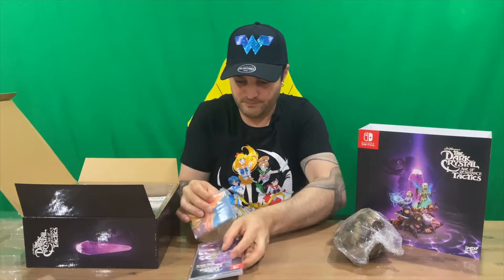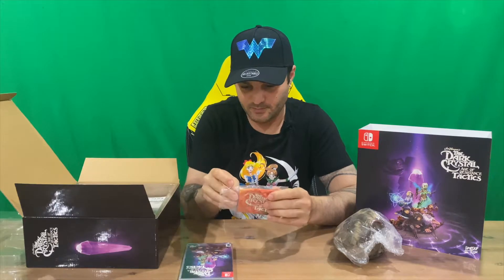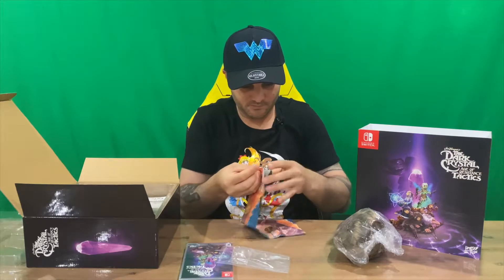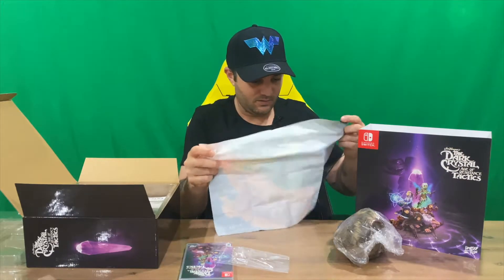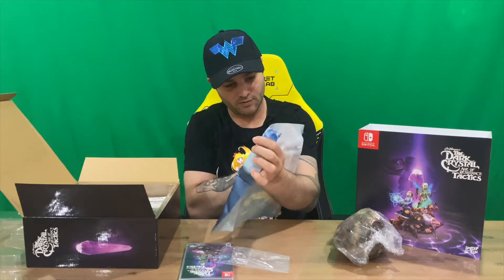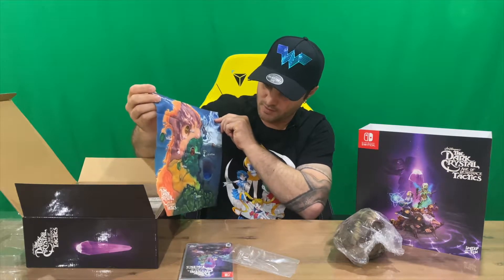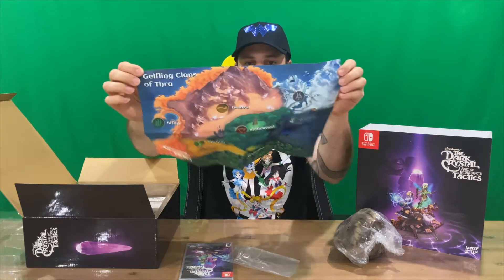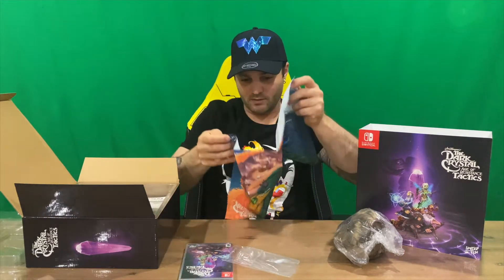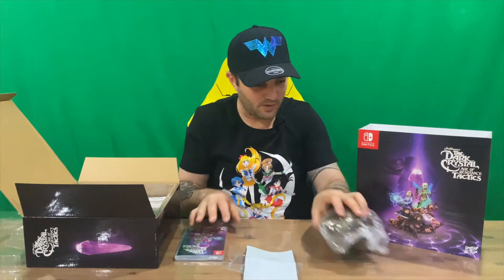The map looks like it's printed on some canvas or cloth. If you're interested, I've also done the standard version of the game so you can check out what's included in that and compare the difference between the two. It is indeed a map — quite a nice piece that one; would be nice to frame it up.